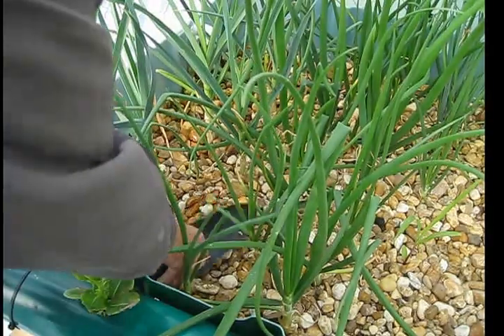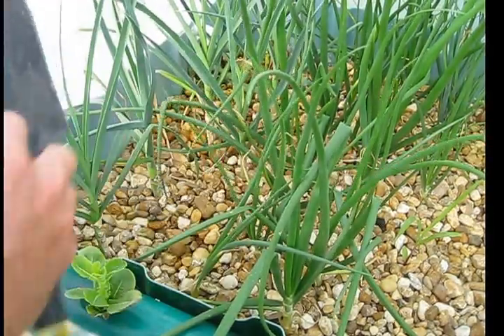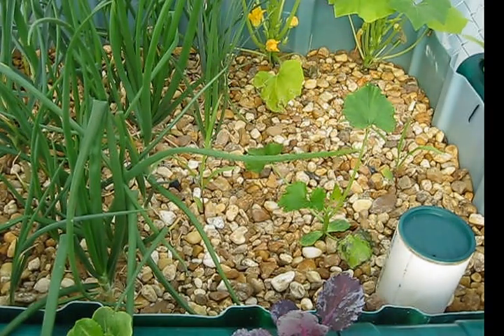It's really nothing to move these around. If you find you put something in the wrong spot, you can very easily move it. I'm going to dig down a ways to get the roots pretty deep. That's it — nothing to it.